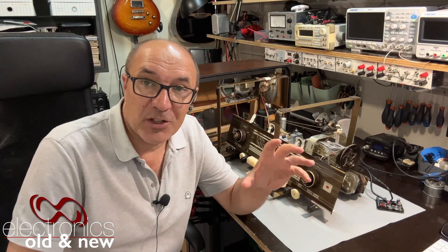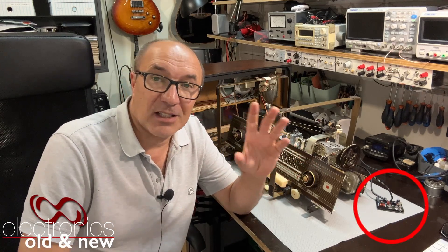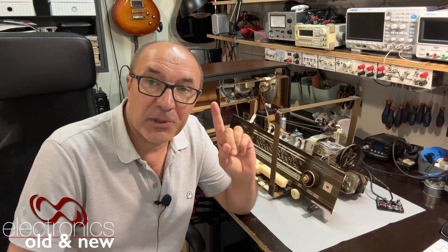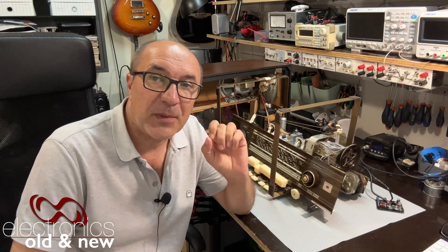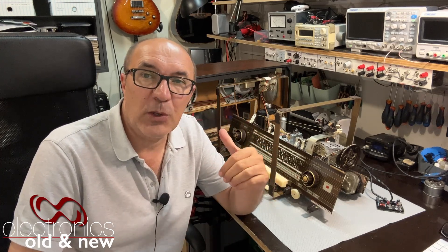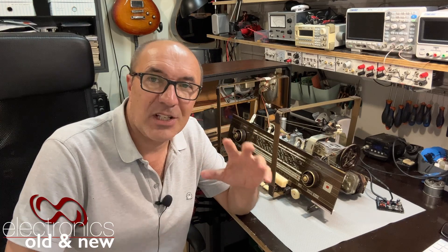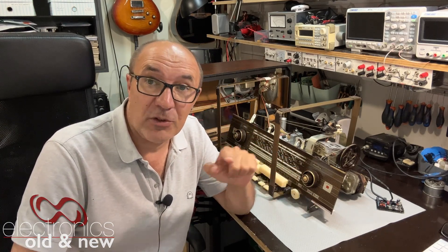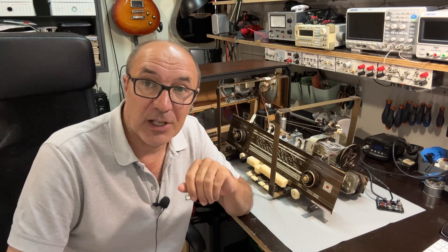I'm adding Bluetooth using one of those boards that I've designed previously and shown you all. And I want to take you through the procedure because there's a very interesting little trick on how to switch on Bluetooth in this radio. This radio was made to have something switched — in this case Bluetooth — when you push the phono button. So if this sort of thing piques your interest, stick around and enjoy the video.